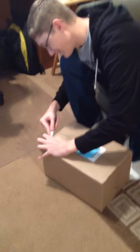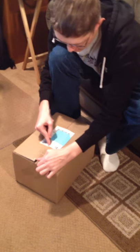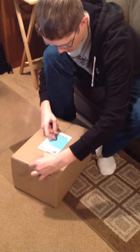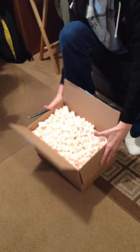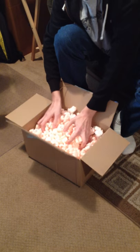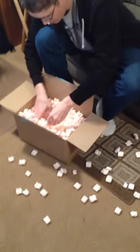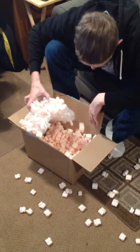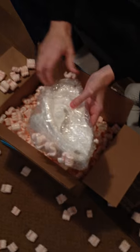Oh, my gosh. What's it gonna be? Packing peanuts! I love those! Hurry!